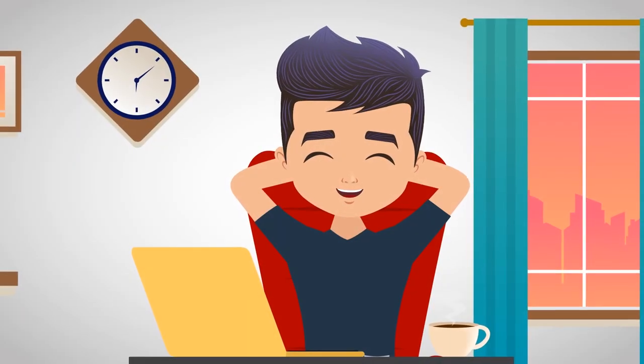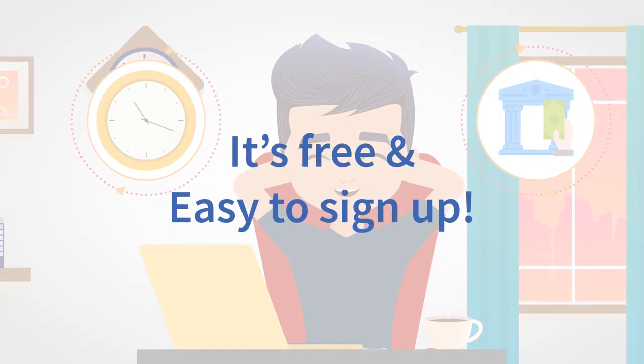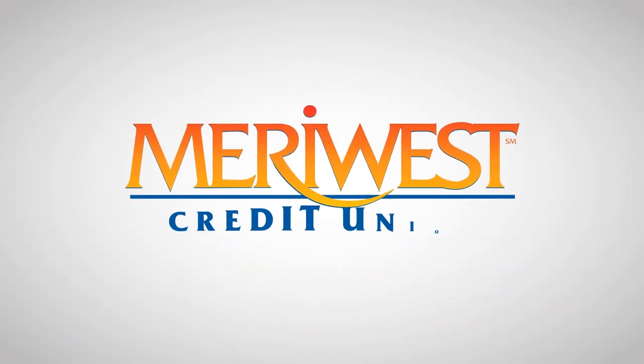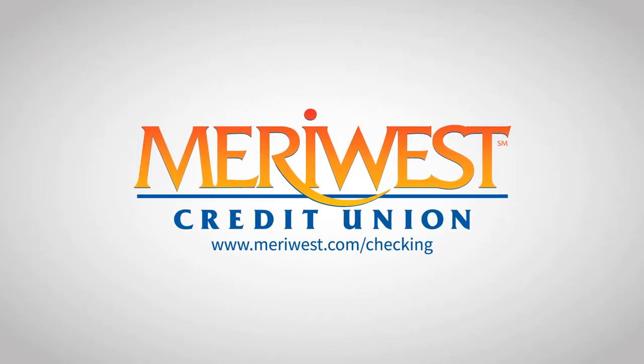Did you know you will save time and get paid sooner with Direct Deposit? It's free and easy to sign up. To open your checking account with Meriwest Credit Union, visit meriwest.com/checking today.